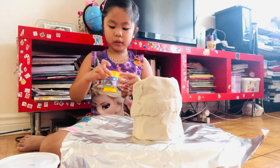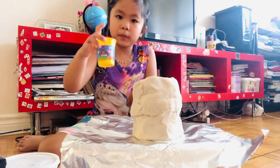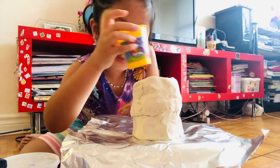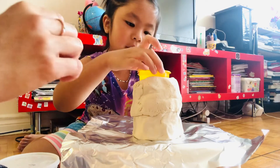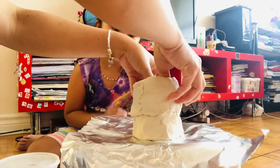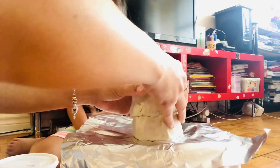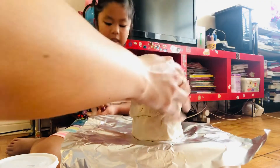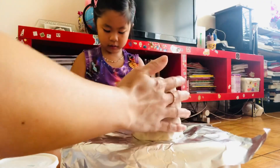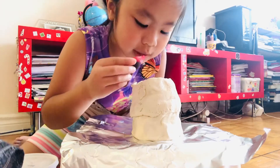First, you put your baking soda inside your volcano — like rocks, clay, or anything. Then you put your rainbow food coloring. You can add however many drops you want, but I will just put one.